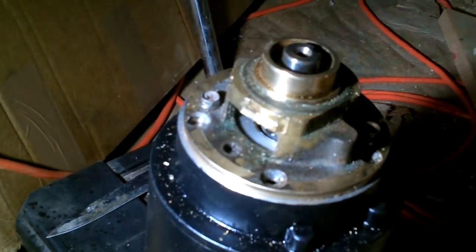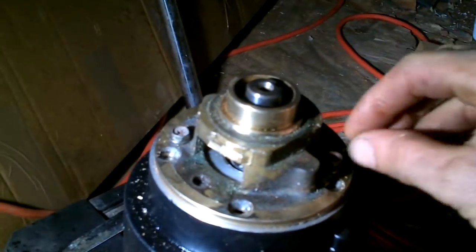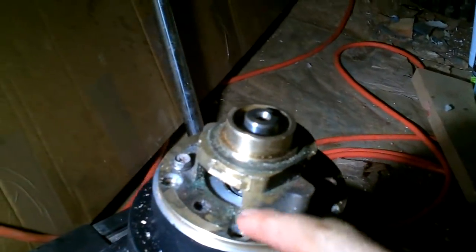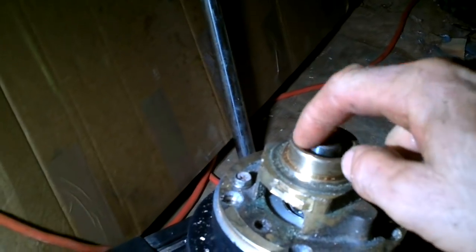Nice and snug. I'm only going to do two bolts because this fits so well in there — it's not going to jiggle at all. There's not going to be much force pulling on it. So next, get that tube mounted on this thing. That's bigger than this, so I'll have to make a sleeve.